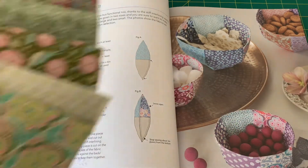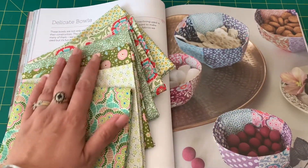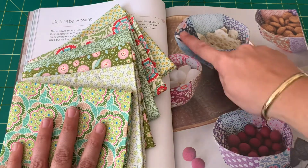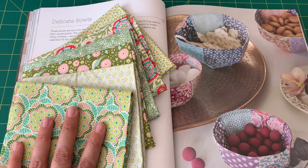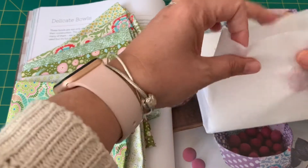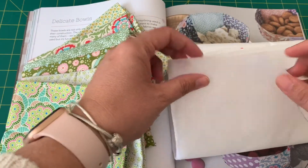The things that I will need to make it — I'm going to need to choose my fabrics, which I've got here. I have got six beautiful green Tilda prints, and those will be the fabrics that I use. The other thing that we need to use is a fusible interfacing, so I have got this one here.